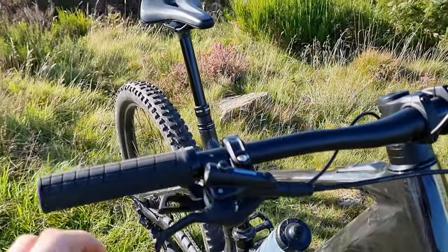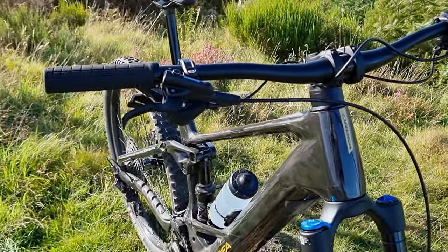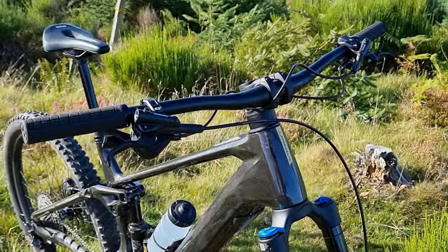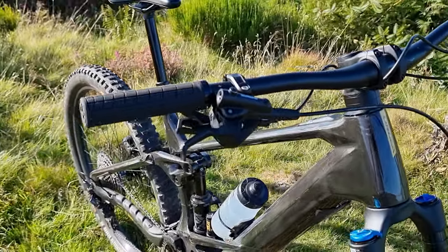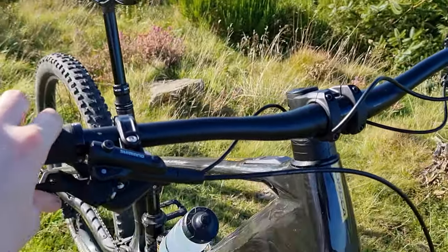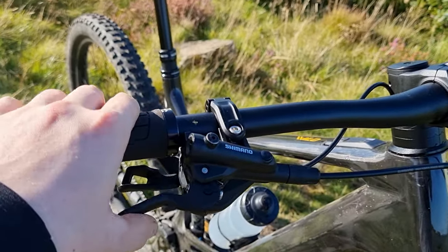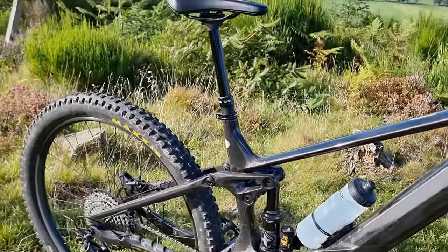My old bike had XT brakes, but on this one I've only got Deores. However, these new Deores — I cannot notice the difference between them and the XTs, not one bit. As long as the performance is there, I'm not bothered. I don't really see the point of buying SLX, XT, or even XTR anymore. These have all the power you'll need, and I think they actually have slightly more modulation than my older XTs.